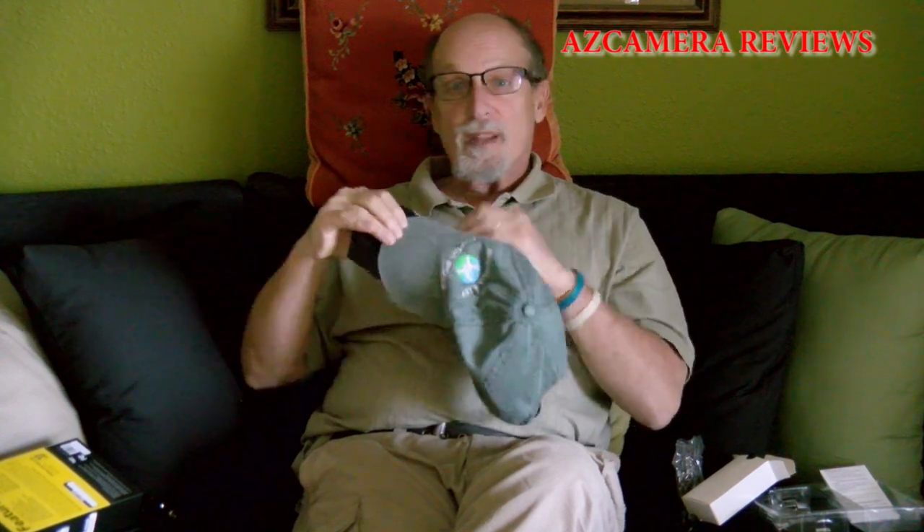The way this unit works is you take your hat, take the brim, and click this onto the brim of your hat. You center it up — I think that's center — and then you put it on and away you go. So I'm going to charge this thing up, go out and run some tests, and we'll be back in a few minutes with a wrap-up.